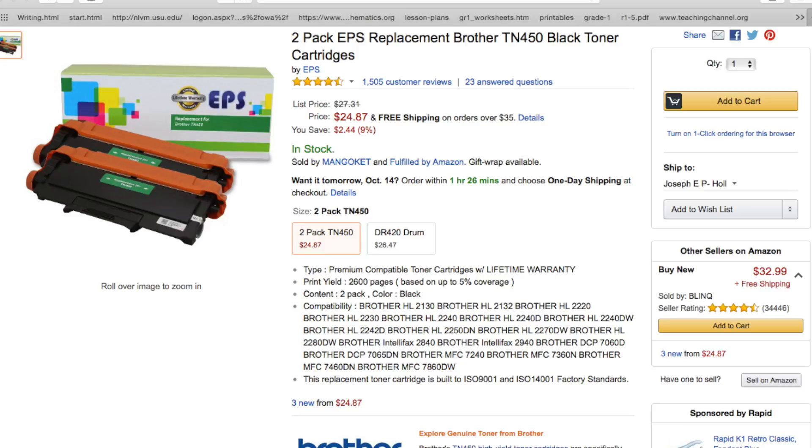These cartridges are a fairly inexpensive replacement for your MFC series Brother printers. It's $24.95 — $24.87 for two cartridges — and they're high yield. They say you get about 2,600 pages per cartridge.